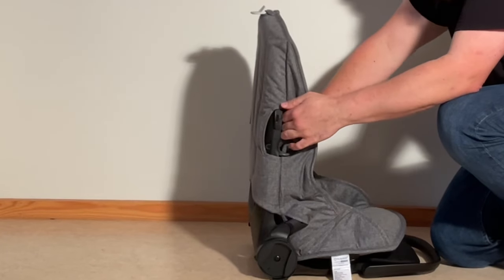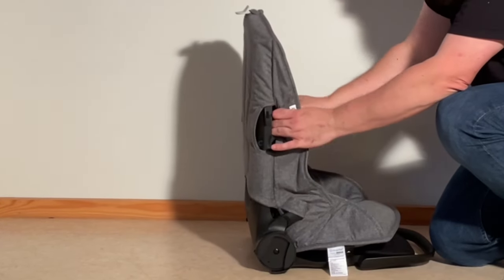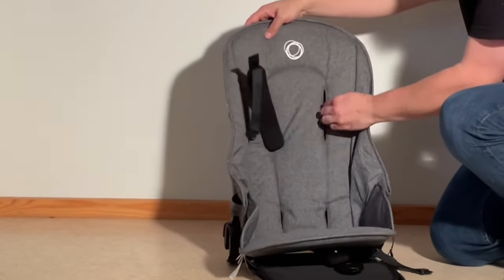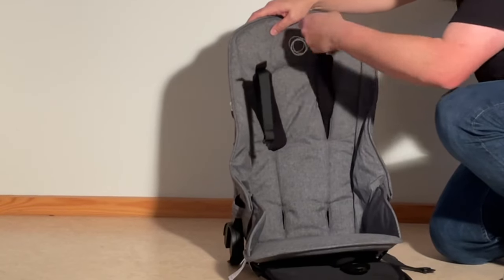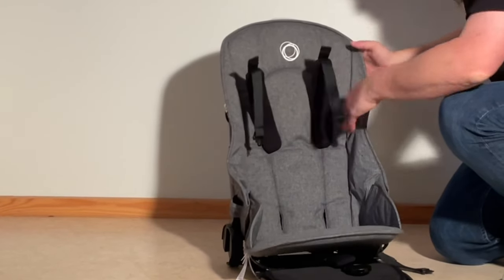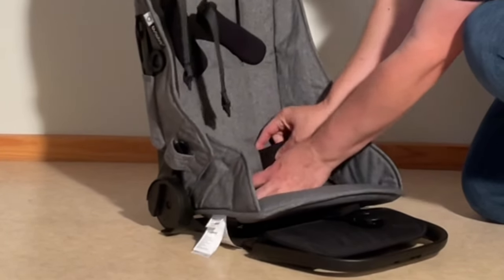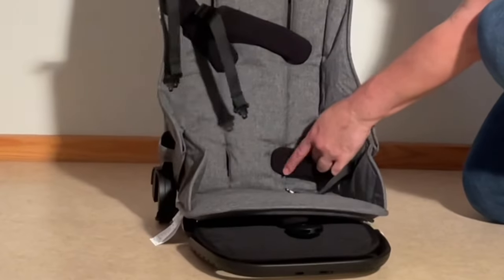Pull it so that these stick all the way out. Reach in and get the shoulder straps — you don't want them to be twisted. Reaching in from the side as well as maybe through. The correct position for these straps is upwards. Reaching in through the sides and underneath to get the side straps, pulling these all the way through so that they pop out.